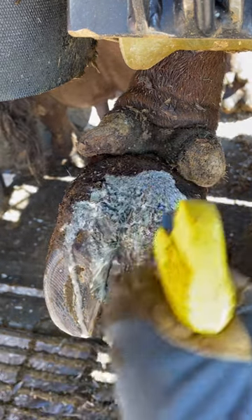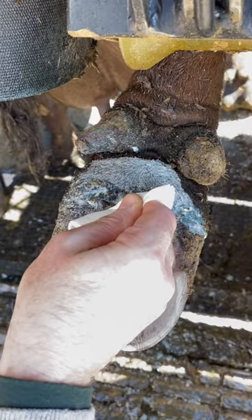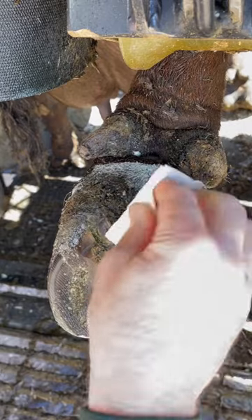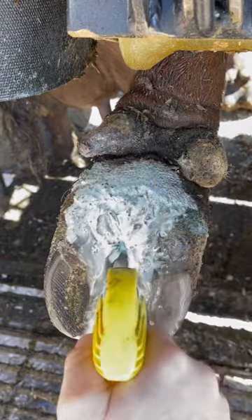The way we treat this, first I spray it thoroughly with chlorhexidine and wipe away any debris that is on the surface. I then reapply that chlorhexidine, trying to kill any surface bacteria that may be there.